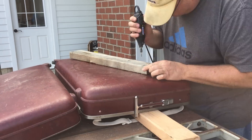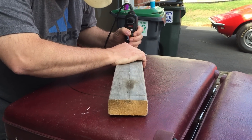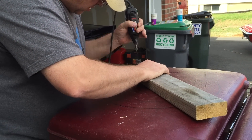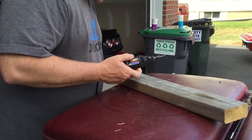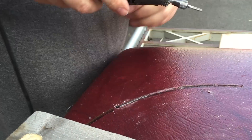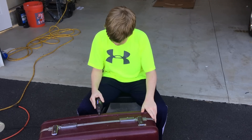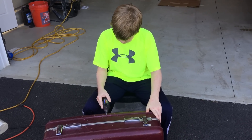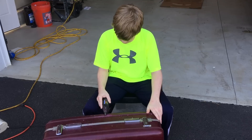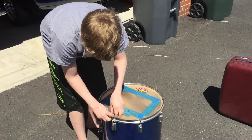Now you can see we're cutting a hole in the suitcase to make room for the bass drum. We're using a drum tool to get this done, as well as a little makeshift piece of wood. Here's our bass drum with a hole in it, and now you can see me using the drum to clean off part of the threading that was on top of the suitcase to make room for the mount that would hold the toms.